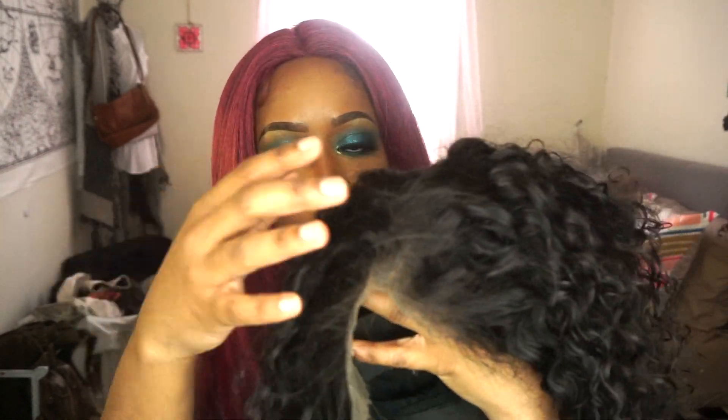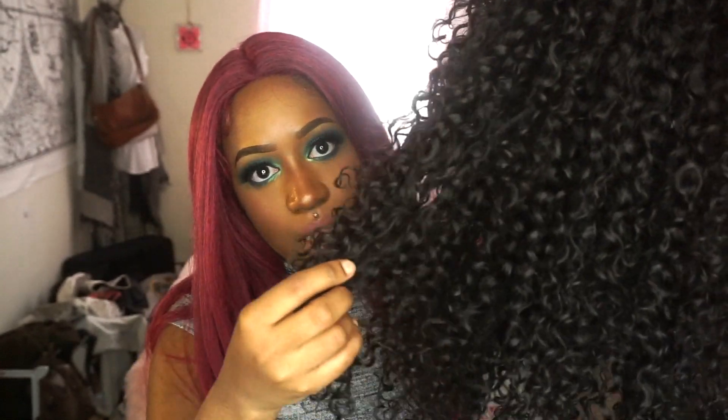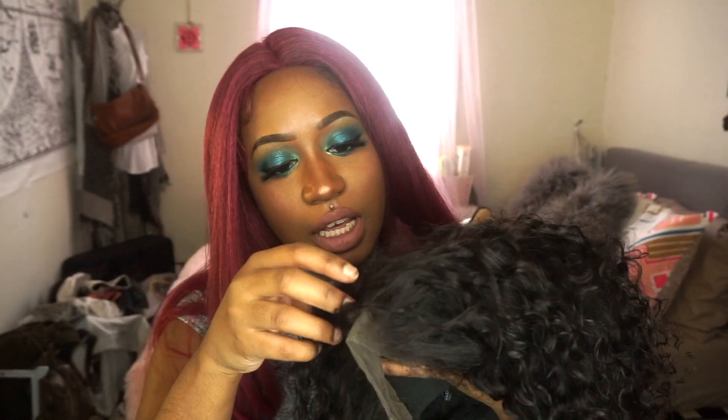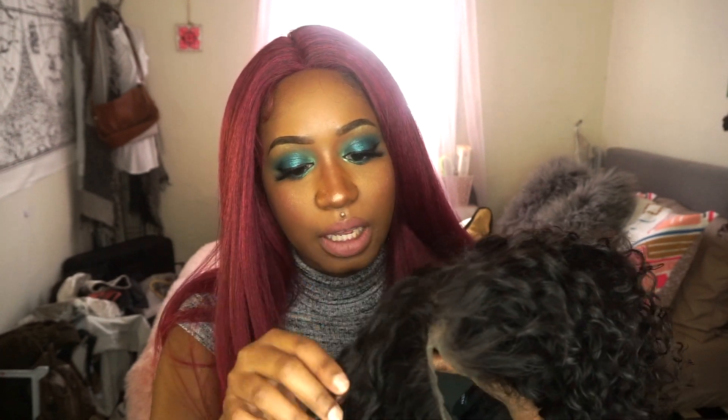The hair on top has looser, bigger curls than the hair on the back. Also, at the top of the frontal the hair starts kind of straight and then goes into curls, which makes me wonder what they do to get the hair curly. Maybe it doesn't come curly naturally — which also makes me scared to put any bleach on it because I don't want to over-process it.